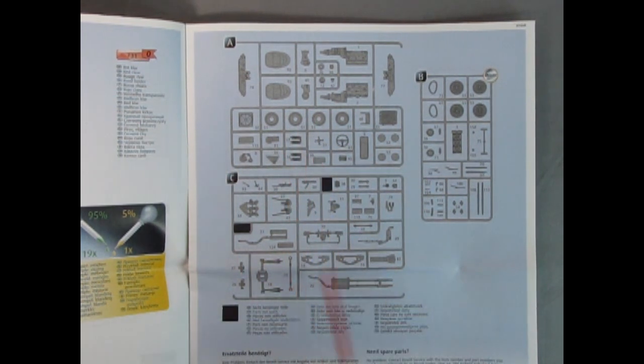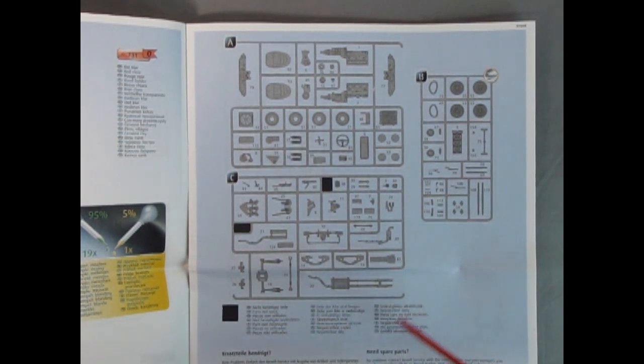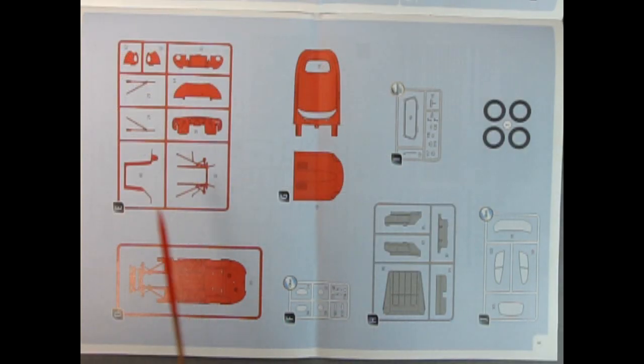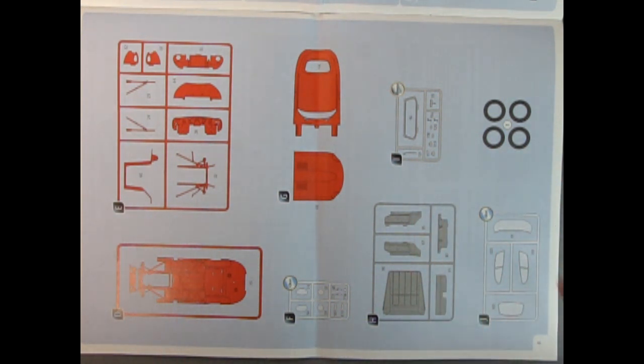On this page there's a full parts trees sheet — all the parts trees are listed with what they are down below. Here we have the red parts trees as well as parts trees for the interior, chrome, glass, and tires. It even shows which parts are clear with little circles. Really awesome stuff.